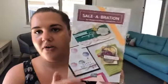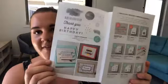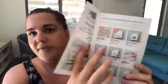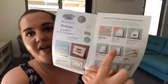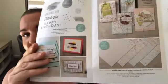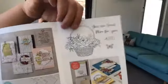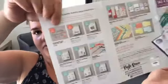If you want this little brochure, let me know — if you don't have a demonstrator and live in Australia, I can get it out to you. There's a new stamp set and also some awesome designer series paper, both as $90 choices — free with every $90 spend. And there's also a new bundle, a stamp set and embossing folder. Super cool.